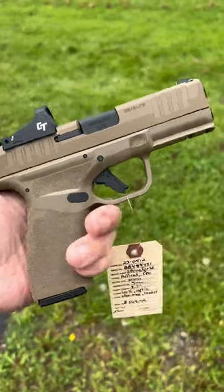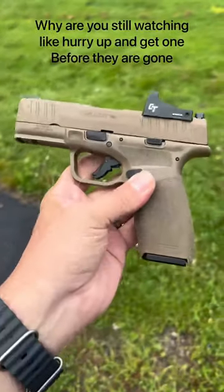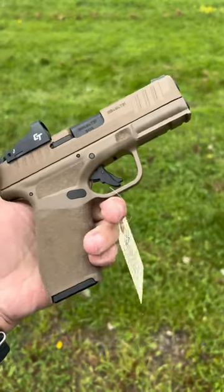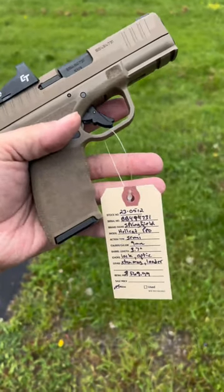So it's kind of a no-brainer if you're looking for a Hellcat Pro, or looking for something to add to your collection. I do love these Hellcat Pros — again, two 15-round magazines. You can run a TLR-7A, no need to run a sub. Again, $569.99. Thanks for watching.